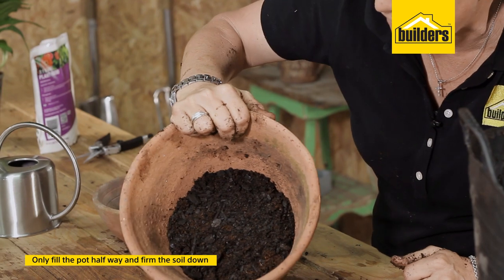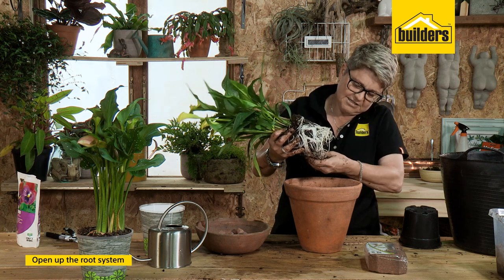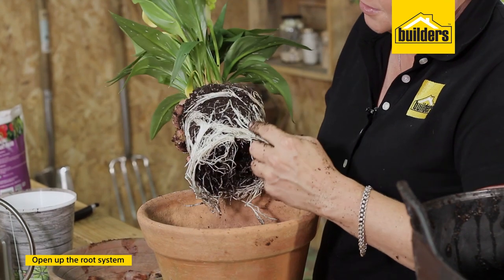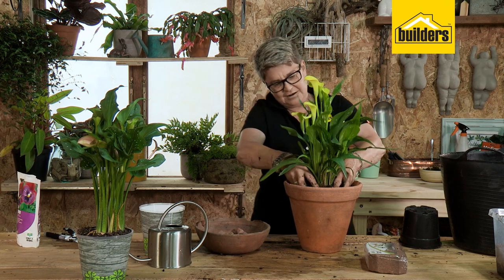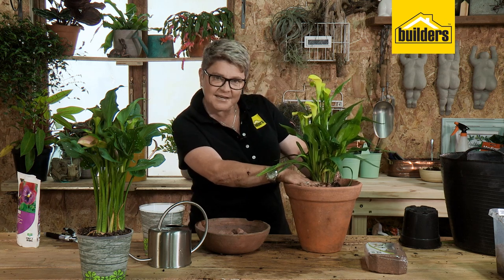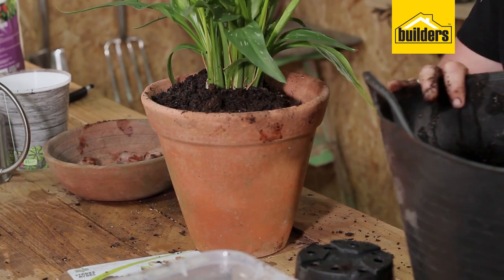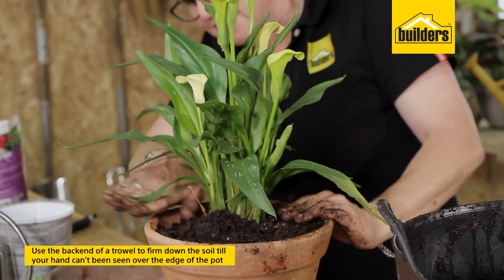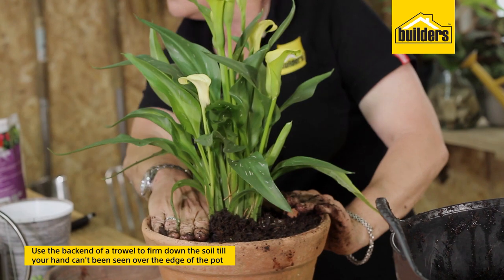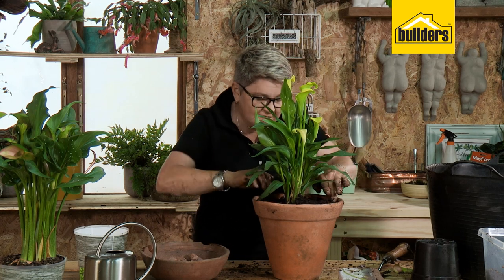We're only filling the pot up to about halfway. Firm it down. I've got the plant here and I'm just teasing and opening the root system a little bit — the reason we do this is because sometimes the plants become confused. You can see why I've only filled the pot up halfway: when I pop this baby in, look at the level — when I put my hand in, you just can't see the top of my hand. Fill it up with your mixture, firm it down with the back of your trowel. The soil level should still be just below your hand, because when you're watering, the water then doesn't spill over the edges — it stays, the lip of the pot forms a little well, and the water sucks in to where it really matters most.